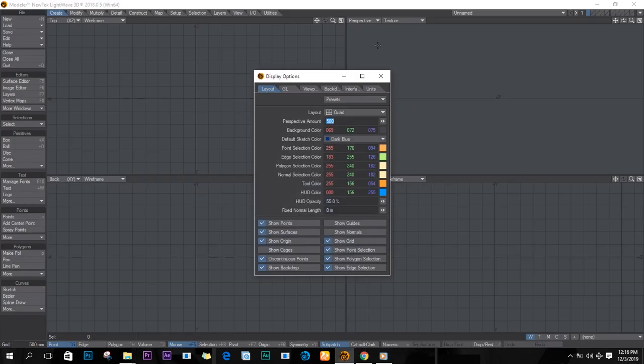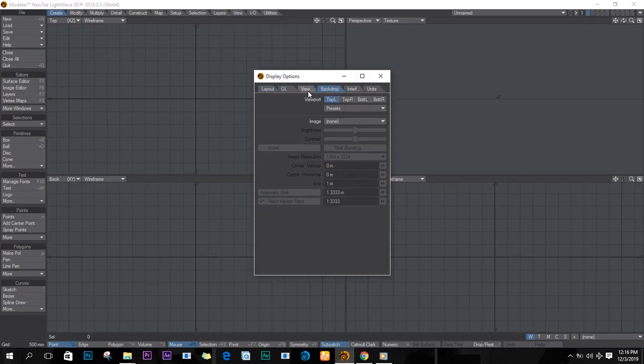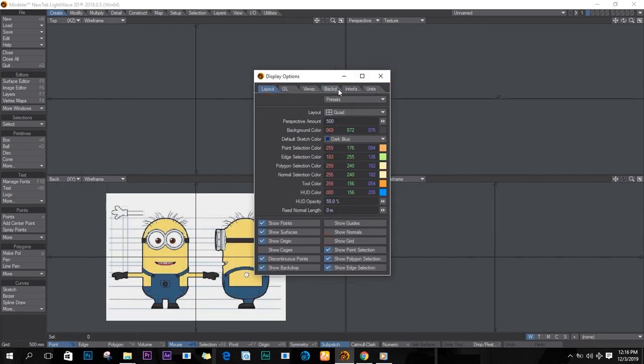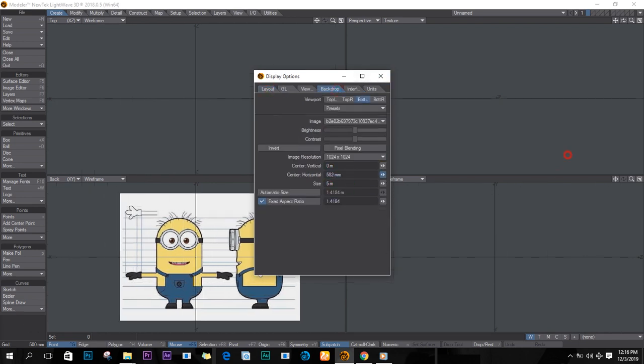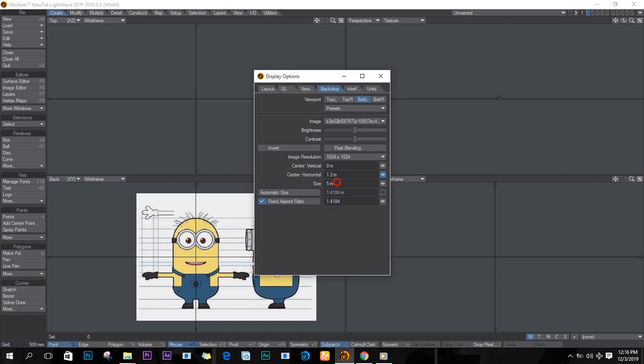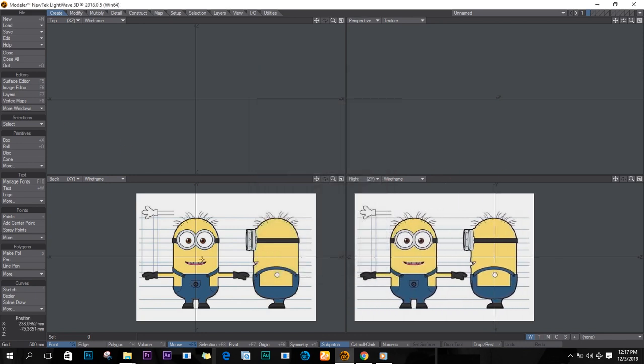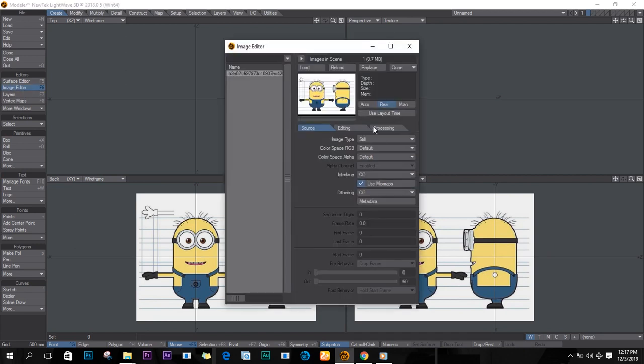First up, I'll start by dragging my image into the software. Push D on the keyboard, go to back job options at the bottom left, and put your image in. If you don't know this process, I'd advise you go to my previous videos — I've shown how to put images into LightWave. You'll find it in the description below.